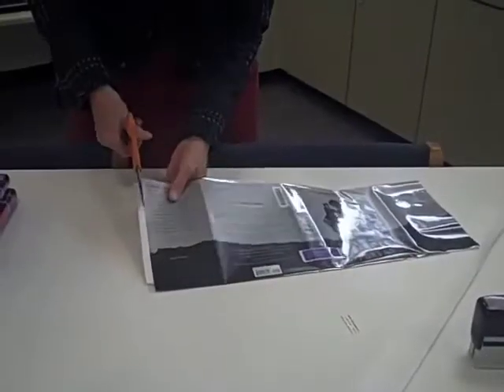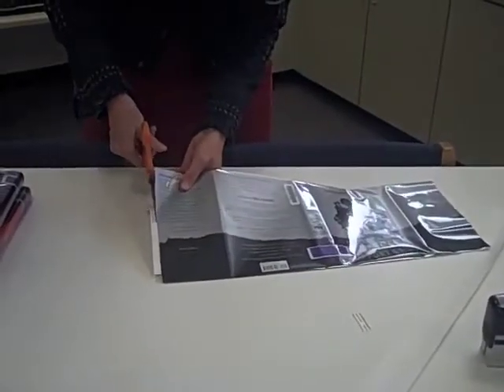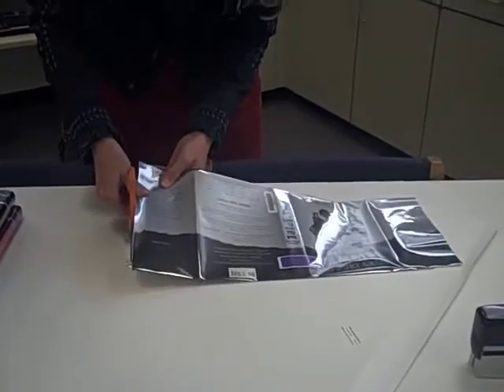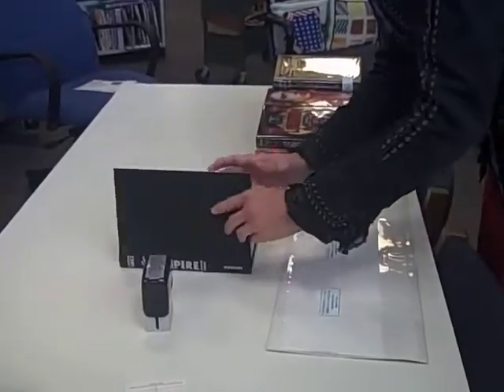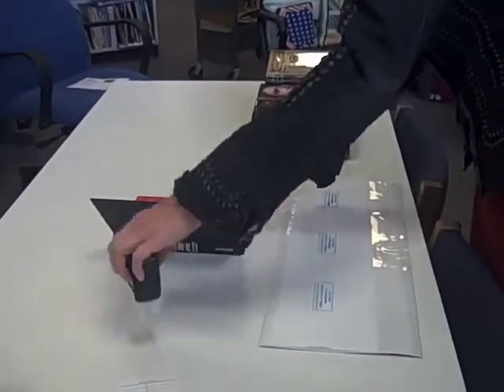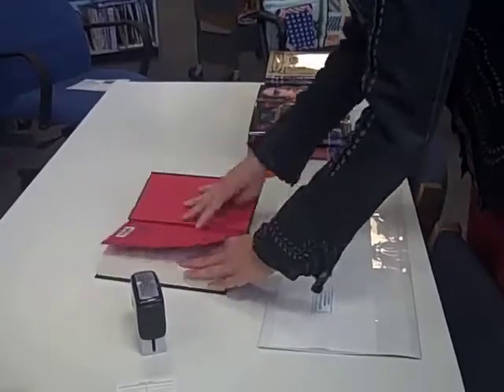You may trim any excess on the sides if you choose to. Now you will stamp the inside of the book in the front cover and the back cover with the Arundel Library stamp.